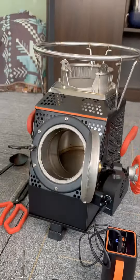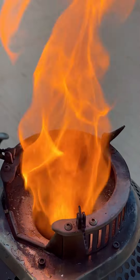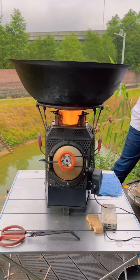A complete wood stove is assembled. You can keep this fireproof cotton as a spare. You can adjust the heat by adjusting the size of the blower, so whether you're frying, deep frying, heating, boiling water, etc., you can cook with ease.